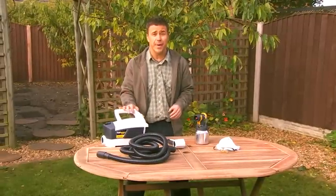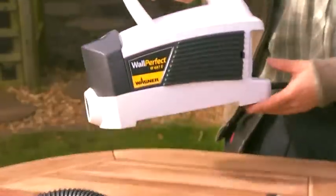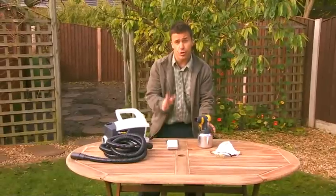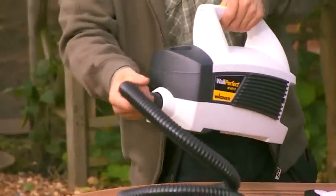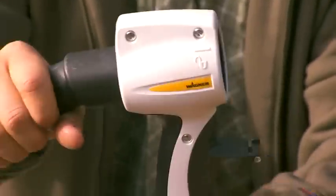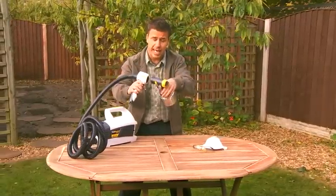Assembling your Wagner paint sprayer couldn't be easier. Take all the items out of the box — you'll have a Wall Perfect unit, a three-and-a-half-metre air hose, a handle, and a spray paint attachment. Start off by connecting one end of the hose to the base of the main unit, and the opposite end of the hose into the back of the handle.